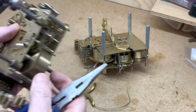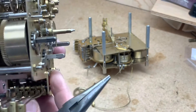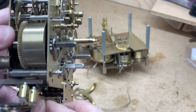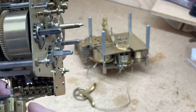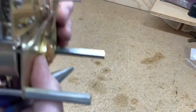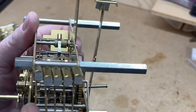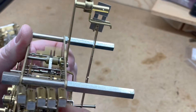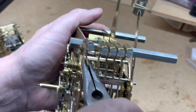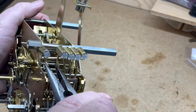One little trick: when you're putting one of these movements in a case, this hammer may be coming up and rubbing against the plate. This is more common in a movement with the side strike — it just rubs against something. You can also turn these out like I just did with that one, or turn them in.